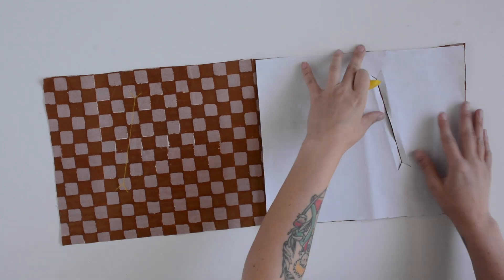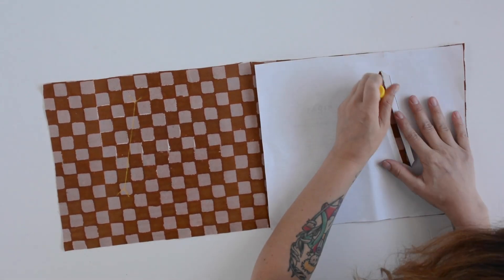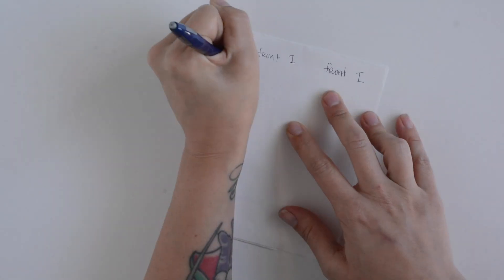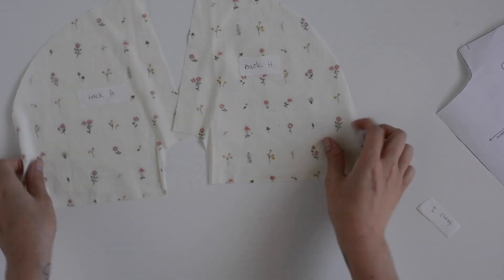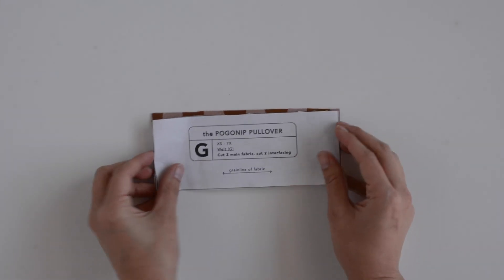After you have that one marked, you can flip your pattern piece over so that it's laying face down on the other half of your lower front B and then mark your other welt — just flipping the little cut edges out so that you can draw in those markings again. I also suggest labeling your pattern pieces, especially the pocket bags. The front pocket bag I and the back pocket bag H look really similar, so I'm writing labels and sticking them onto the wrong side of the pattern pieces just to keep track. One thing I forgot to film: you are also going to fuse interfacing onto the wrong side of welt piece G.